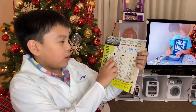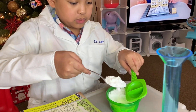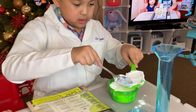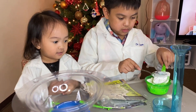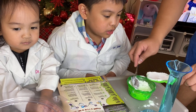So we need to measure one full scoop of cornstarch into the mixing bowl. Let's put this here. There we go. Thank you, Poppa, for helping me.